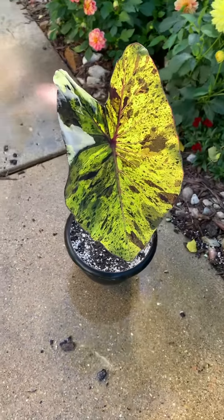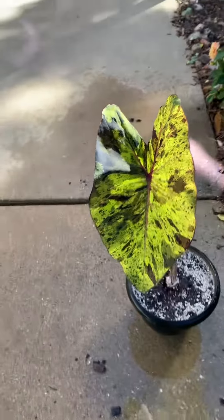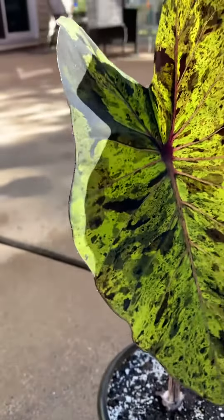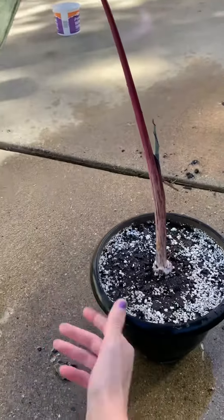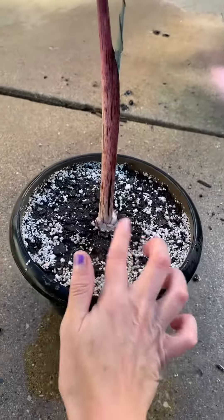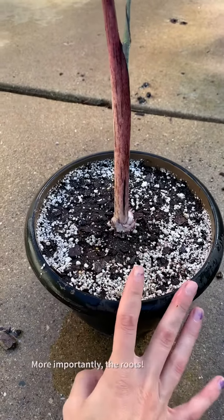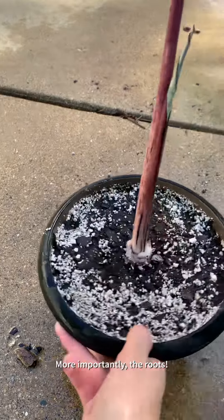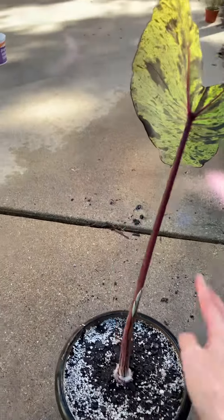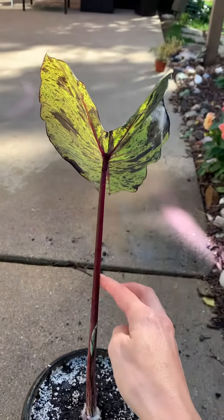I just took off the two oldest leaves to help this thing bounce back after transplanting it like that, and it'll help this growth here and those two offshoots too. I just gave it a super good drink, and I'm going to let it dry off a little bit and then bring it inside.